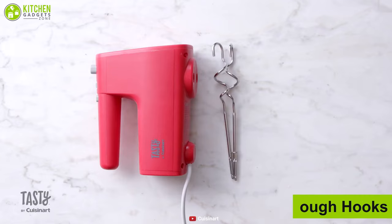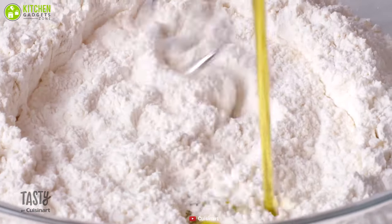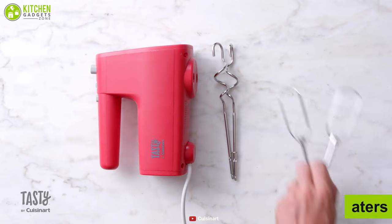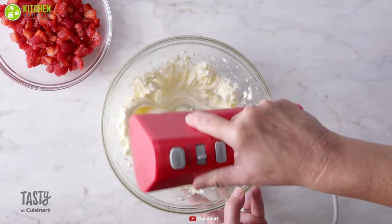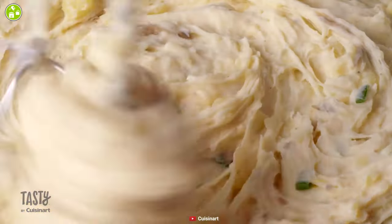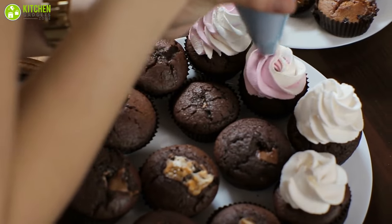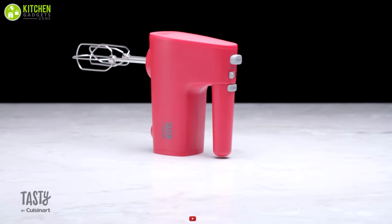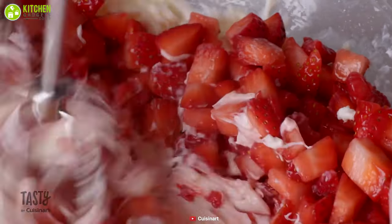This hand mixer comes with dough hooks, which can cover all of your kneading, like pizza, bread, cookies, and many more with a snap. It also features wire beaters that help you to beat small batches of cake dough, mashed potatoes, or whip up a bowl full of cream anytime effortlessly, so that you can make your family's favorite meal without using bulky stand mixers. The Tasty by Cuisineart is an amazing hand mixer that is compact and powerful, so that you can do any of the mixing tasks quite effortlessly.